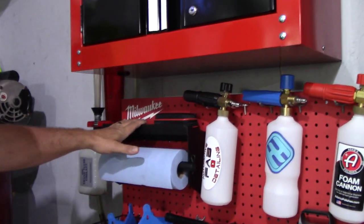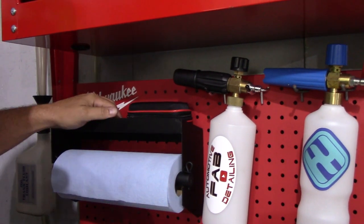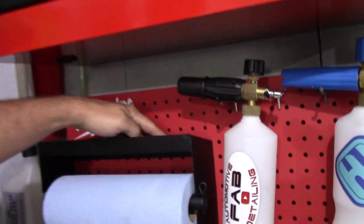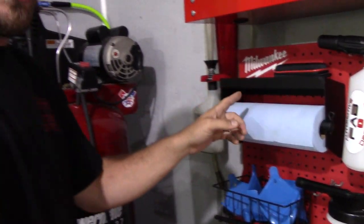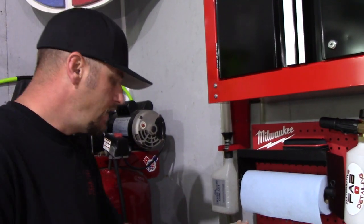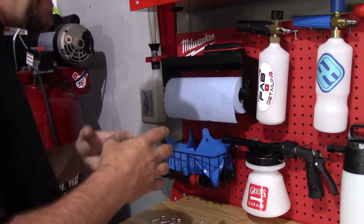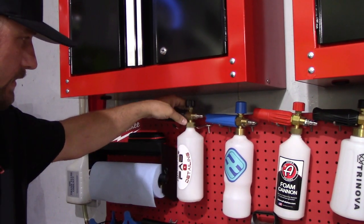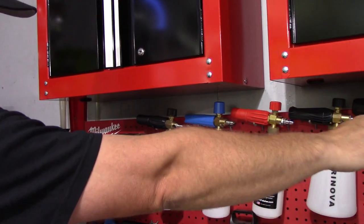Up here I've got the paper towel holder — this thing is awesome, I absolutely love it, it is really sturdy. What I did was once I put the hooks in and the white PVC spacer piece behind it, I secured it with two nuts on the backside so it doesn't want to come off at all when you're pulling paper towels. I used the large tray for my extra brushes and detail guards and hose guards. What I needed most from this kit are these longer hooks, or even the shorter ones. I used two of the shorter ones right here on this foam cannon and it works absolutely great.